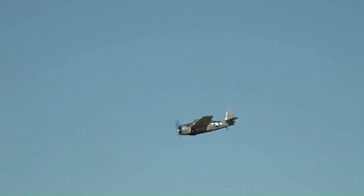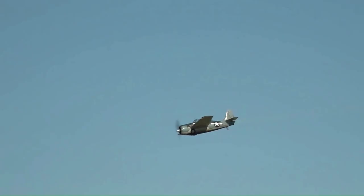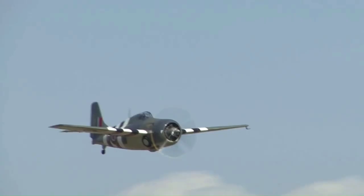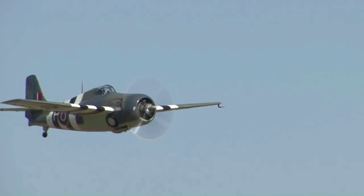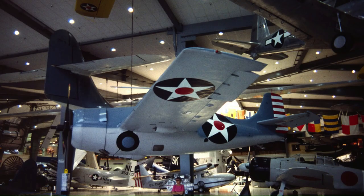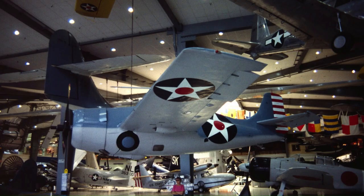Today, 44 Wildcats exist in the United States, United Kingdom and in the Solomon Islands. Of this number, 18 are airworthy — two located in the United Kingdom with the remainder in the United States. Of the remaining aircraft, 23 Wildcats are on display while three are under restoration.